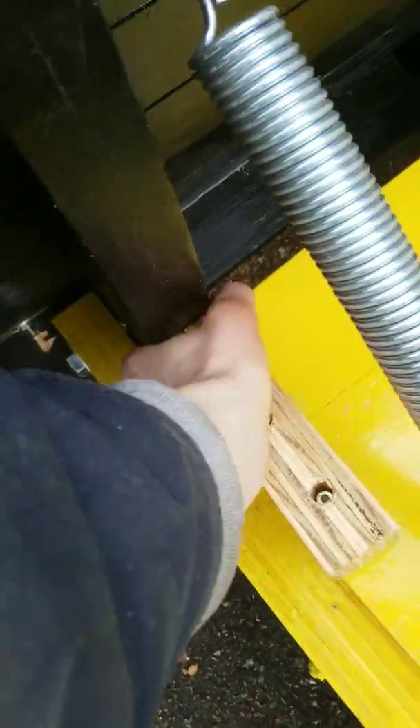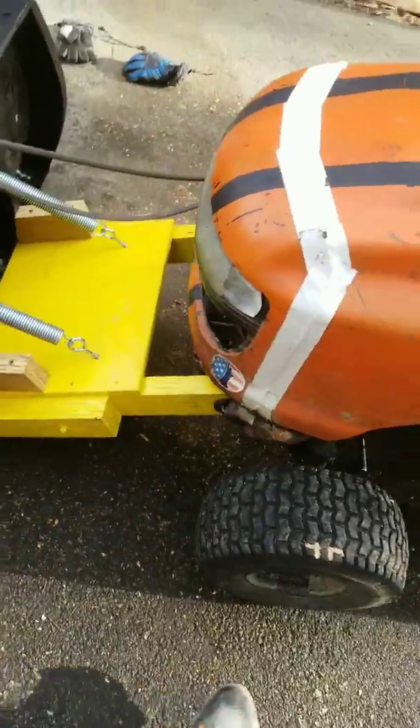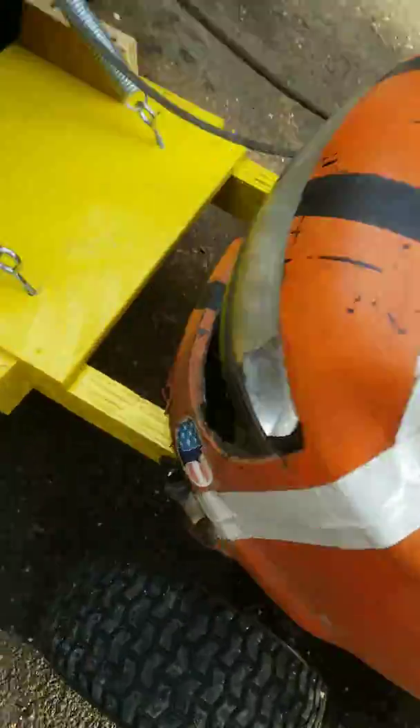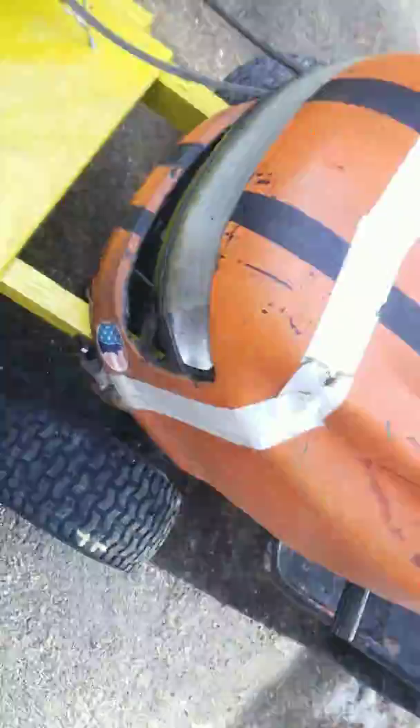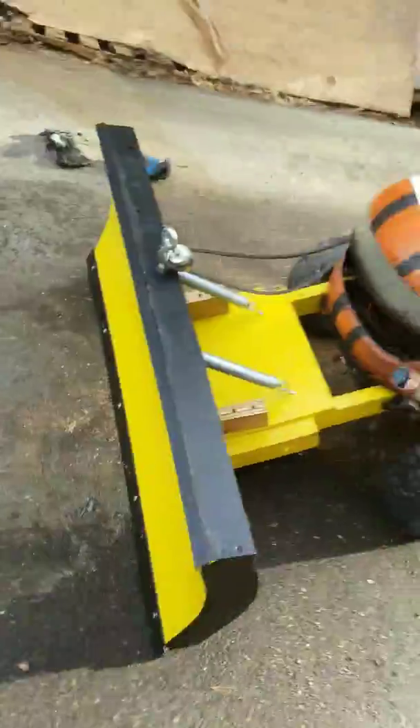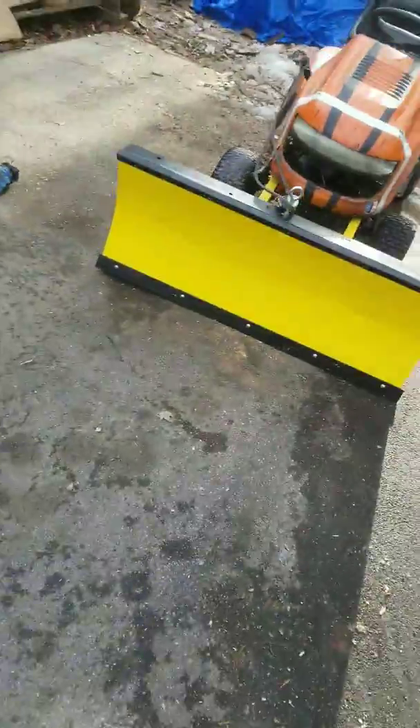This part is kind of messed up but I'm fixing that. Just need to clear the hood still. It just misses the exhaust — gotta fix that somehow. Can't wait to use it, gonna get a video of it plowing.